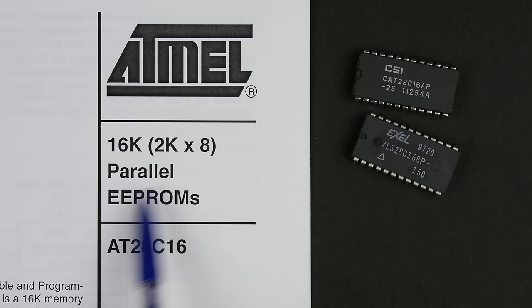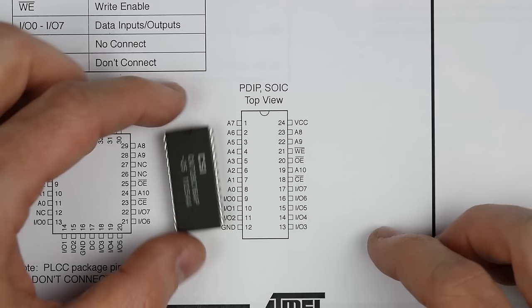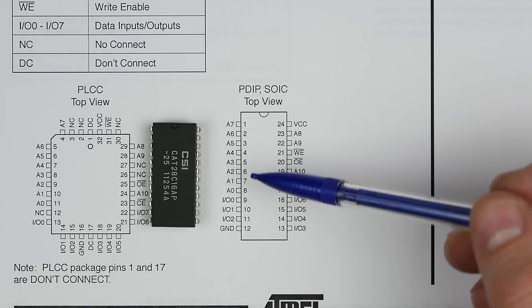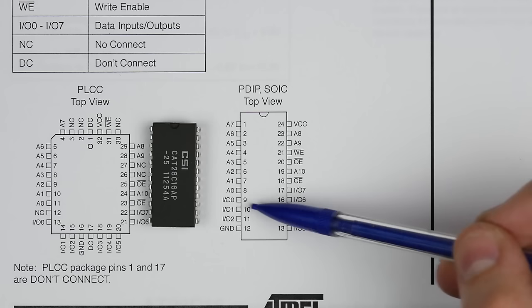Looking at the datasheet pinout, it comes in a couple of packages, including the plastic dual inline package. There are eight IO pins — IO0 through IO7 — which are inputs when you're programming and outputs when you're reading from it.